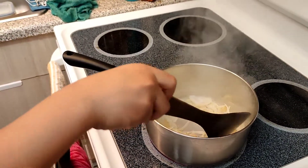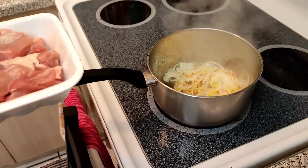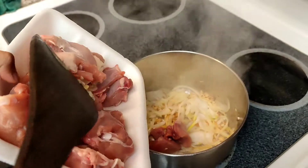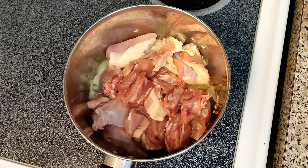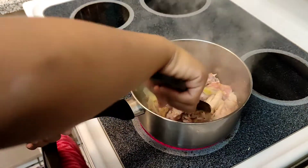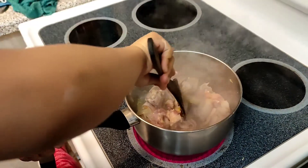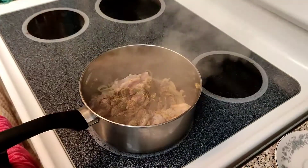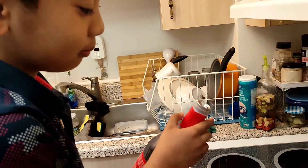Okay guys, it's really sticky. We're gonna saute it for 3 minutes. Now we put some pepper, put some sugar, now we put soy sauce.